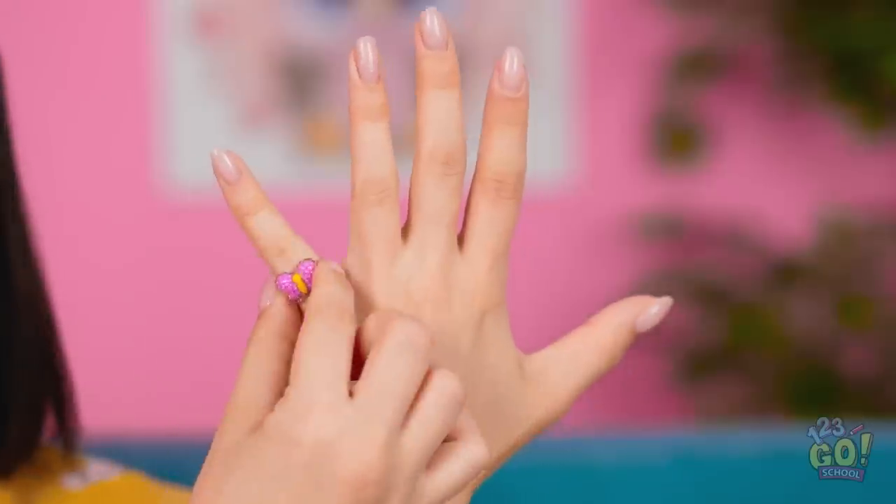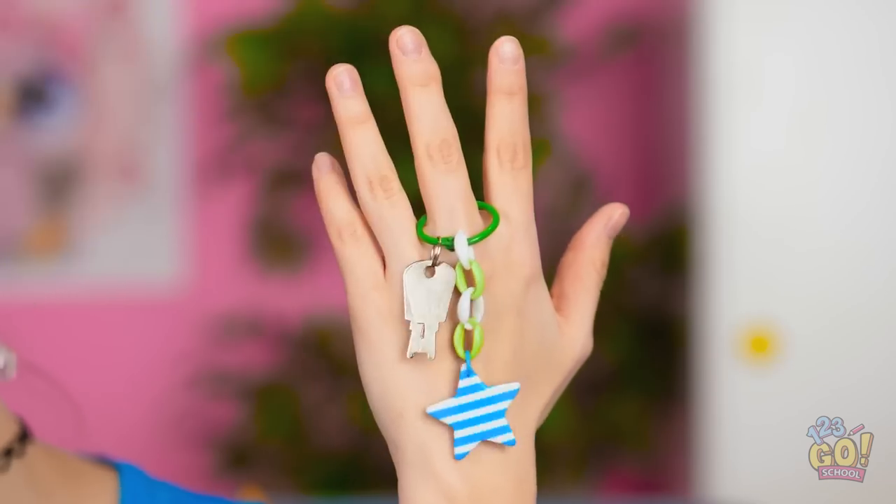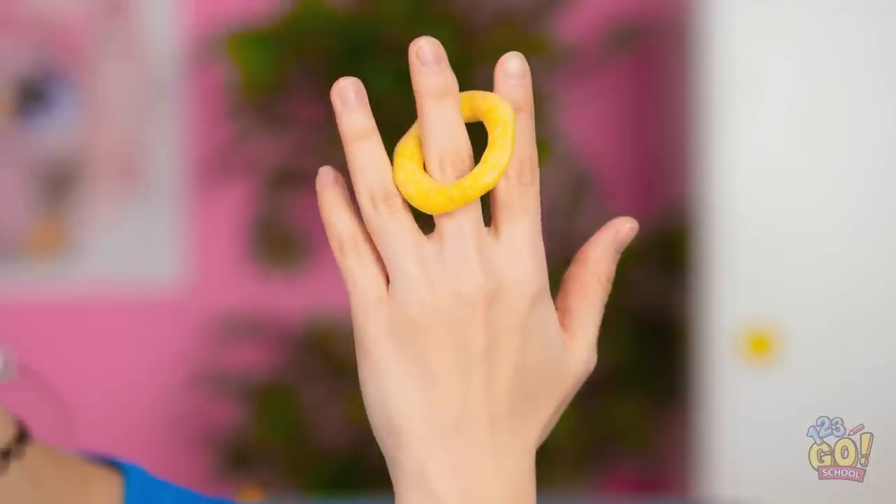Woah! Look at all this gorgeous stuff! This butterfly is so me! But why stop there? What are fingers for, right? You look seriously awesome! But what about me? I made this little guy myself. This makes more of a statement. Maybe too much. Could this work? Why do I even try?